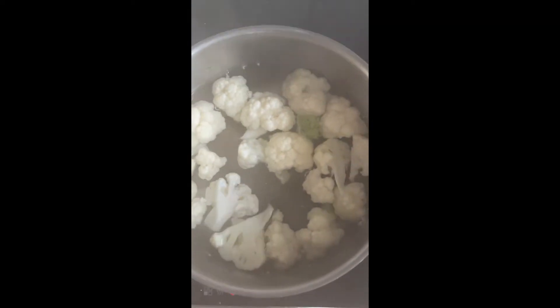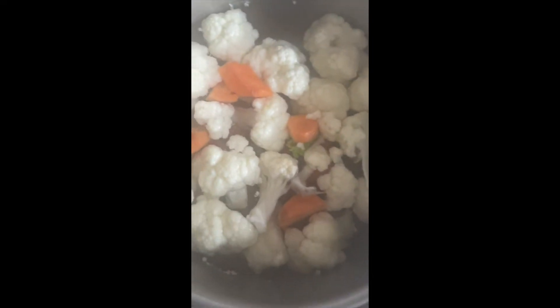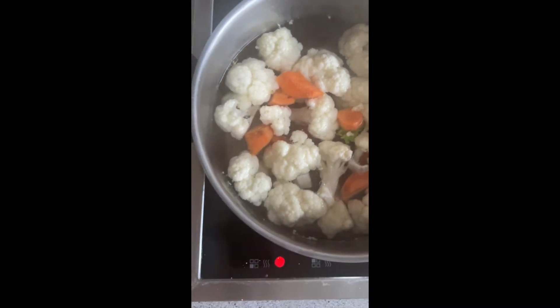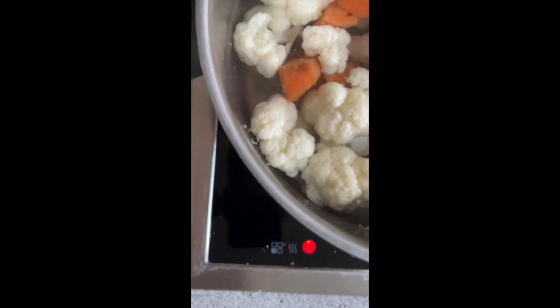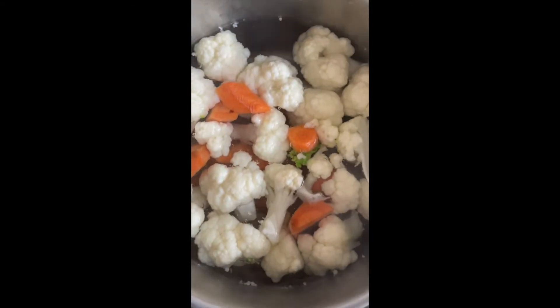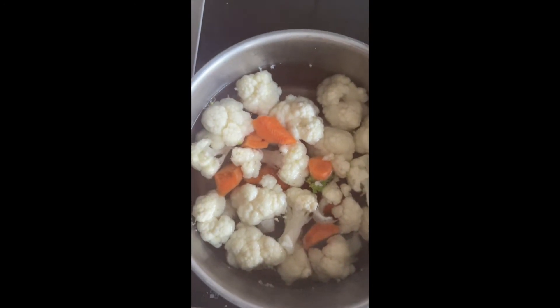First the cauliflower and the carrots, then I will put in the broccoli next. Just a blanch — I'm not going to overcook the vegetables because we like it when it's a little bit crunchy.